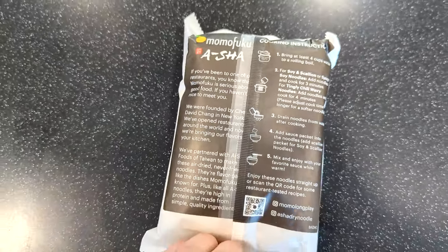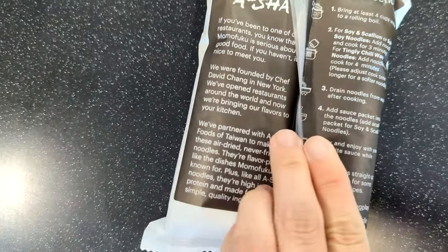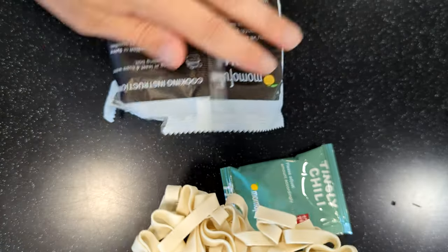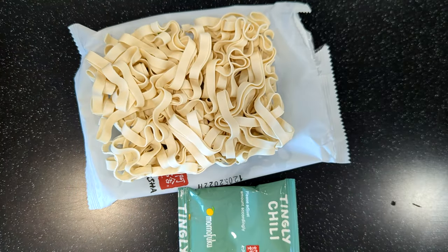I've enjoyed Asha's air-dried, never-fried noodles in the past, and these Momofuku ones are always showing up in my ads, so I figured why not? Inside the eco-friendly packaging you'll find a squishy liquid sauce packet and a brick of thick, wavy noodles that look like the egg noodles my mom would make casseroles with when I was a kid.